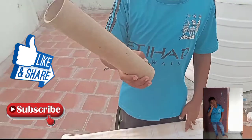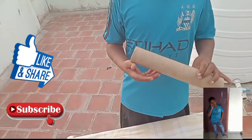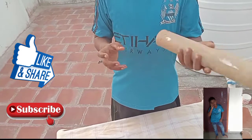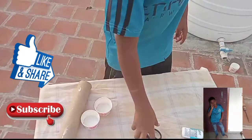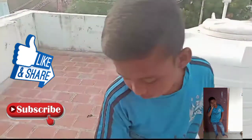First of all, grab your paper. This is a paper cup, a knife, and a glue. Let's see how we can do this.